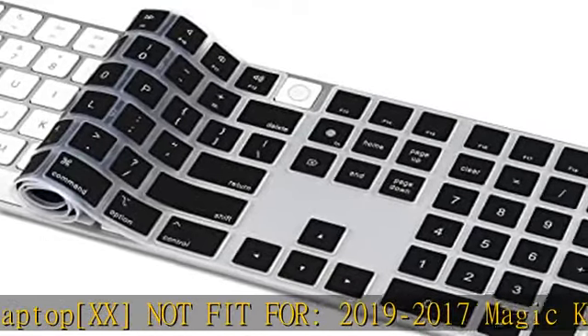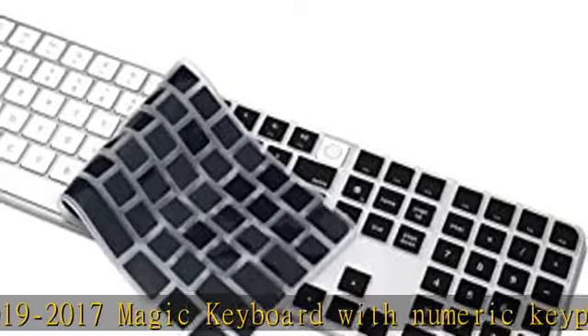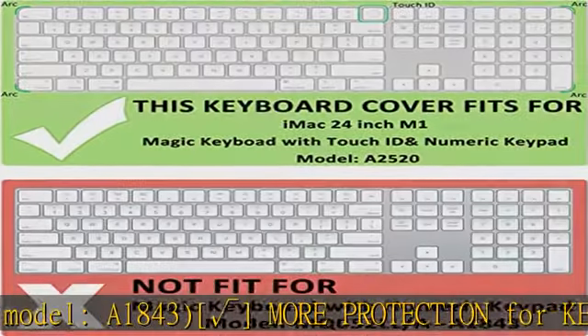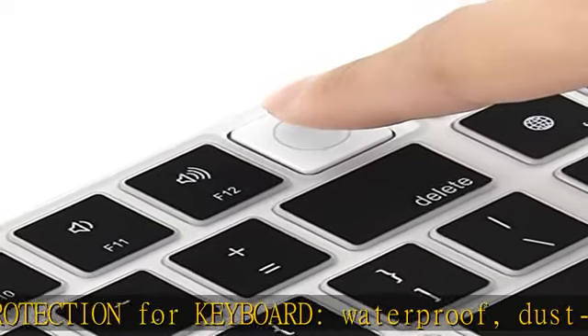Flexible cover is easy to apply and remove for cleaning or disinfecting. At 0.25mm (0.01 inch) thickness, this ultra-thin silicone keyboard cover skin makes typing easier. The soft keyboard protector also helps weaken the sound of typing.